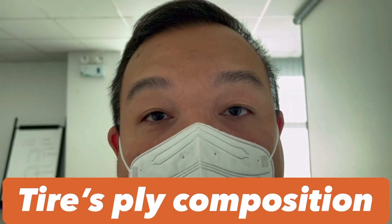Good afternoon everyone, this is JV of Let's Go Long Pare and welcome to my YouTube channel Dr. Tire Philippines. Now, I'm going to talk about ply composition.